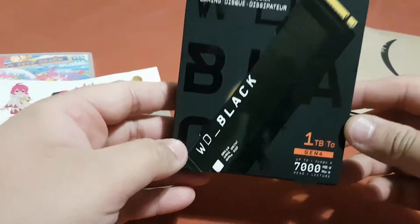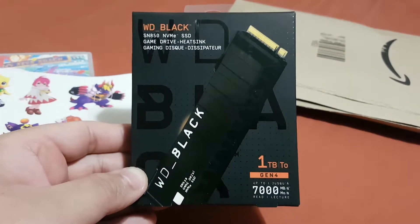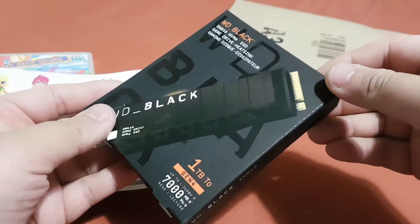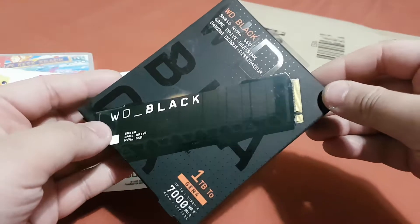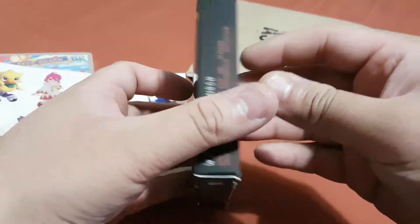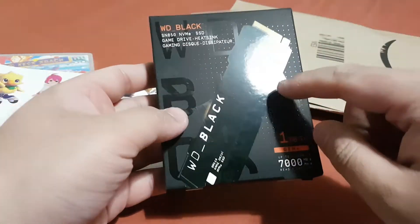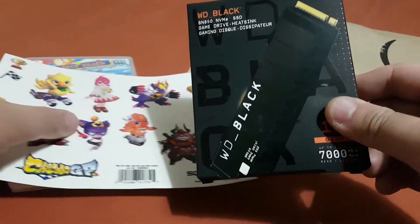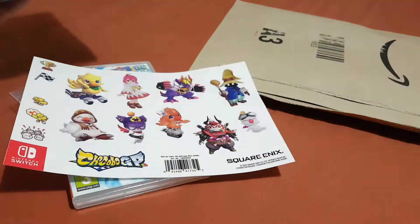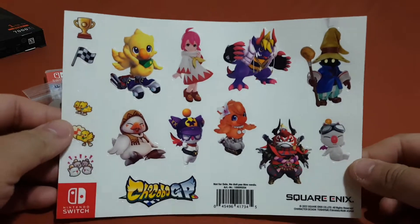This is the one terabyte SSD for the PS5. As you can see it comes with the heatsink, and this one is really really fast. I'm gonna unbox this one after I finish unboxing Chocobo GP, so I'm gonna put this on the side.